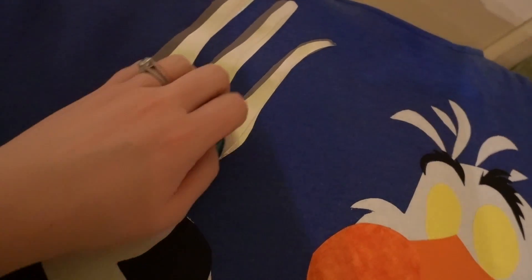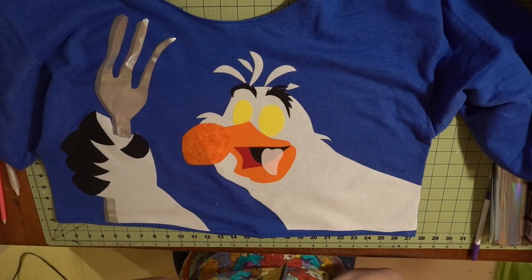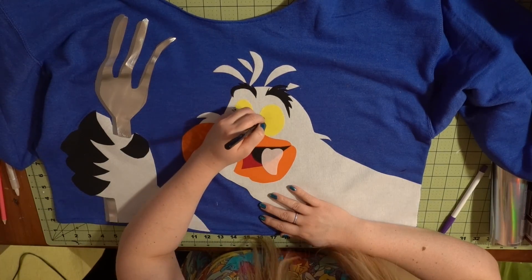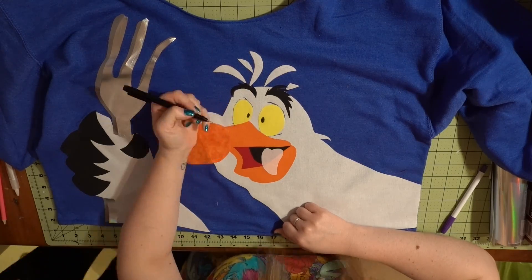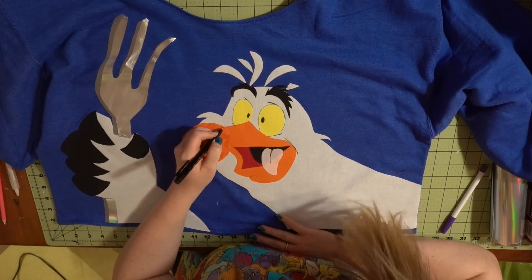I have never used this Cricut iron-on vinyl before and it is like butter. It's now time to add some definition — I'm using a permanent fabric marker to give Scuttle a little bit more definition in his facial features, feathers, chin, beak, and just everywhere that really needed some extra detail.